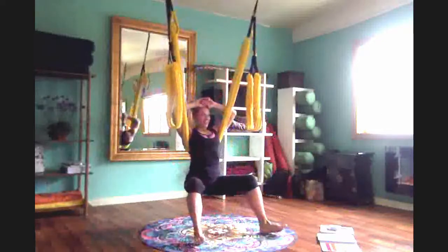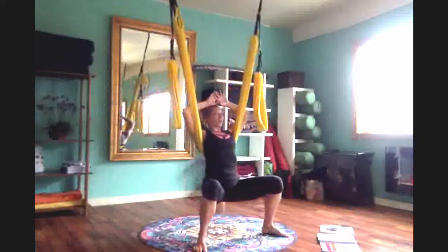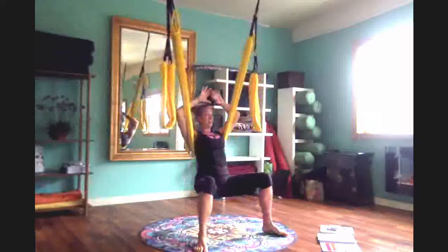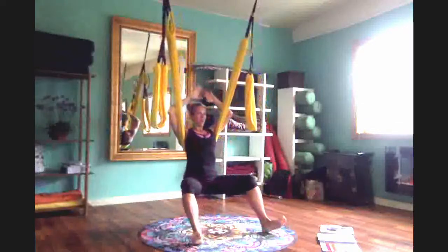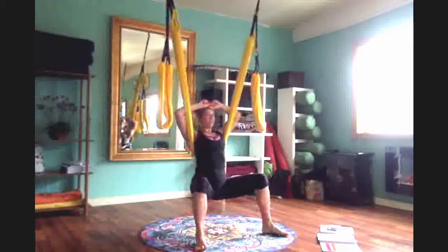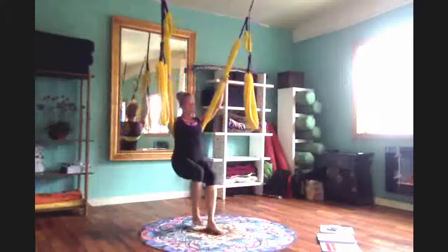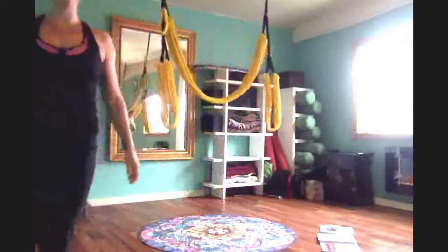Way better, everyone! Doesn't that feel good? It's pretty amazing when we start moving from our core and activating that power — it becomes effortless. When we first did super flag, we couldn't imagine having that lift and that power. Really cool when you get there. Good job!